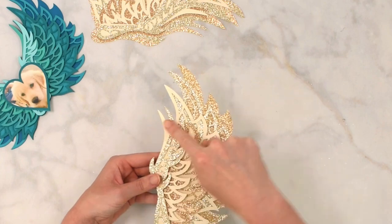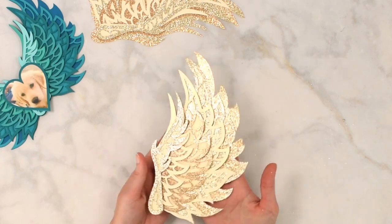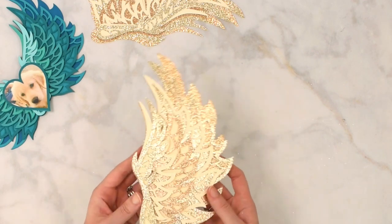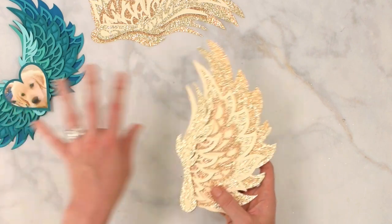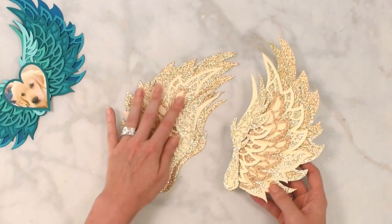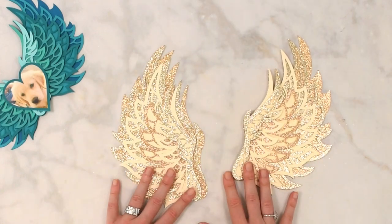Placing this last top piece — notice it goes on the inner part of the wing, not lining up to the bottom layer but going up here. That's one side of the wings done, and we can see all those pretty shiny layers. I wanted to show two very different contrasts of what you could do with the paper colors.